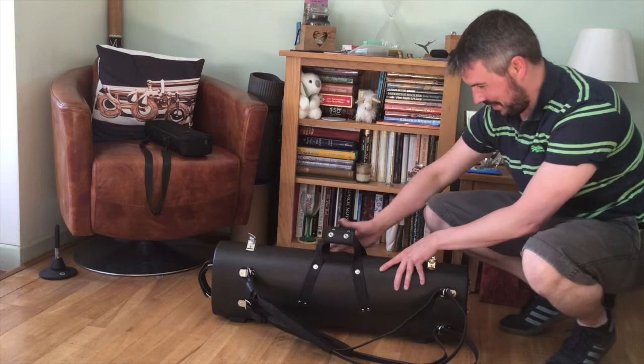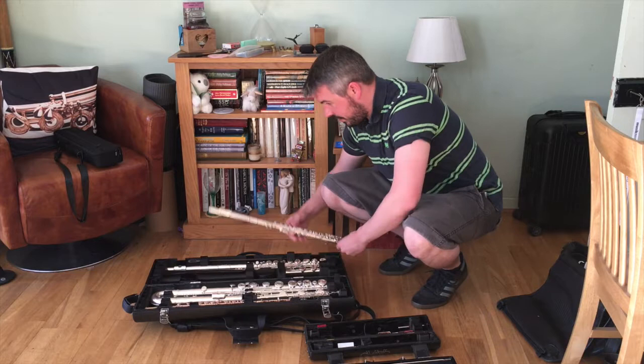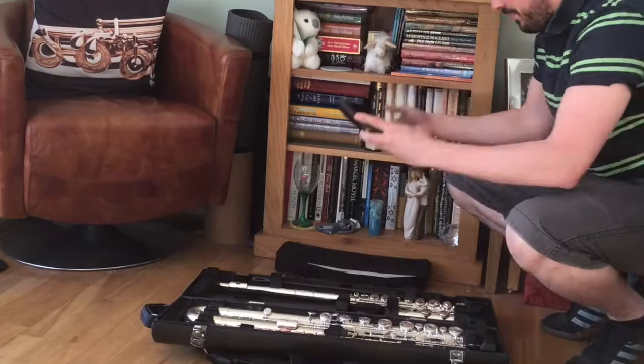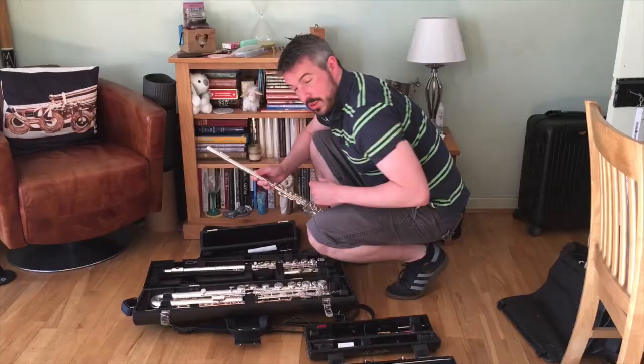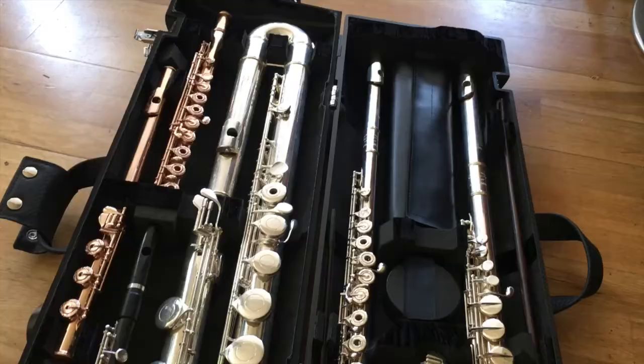You can also change the E-flat flute for a regular flute. All you have to do is remove this velcro block and suddenly we can fit in another concert flute, fully suspended. So this configuration would hold two concert flutes, piccolo, bass flute, alto flute, and all the stands.